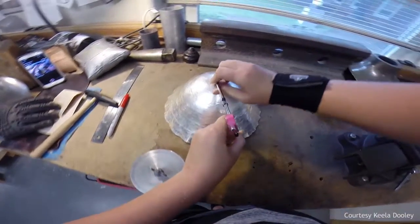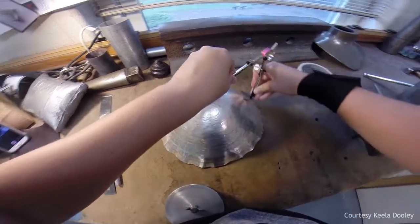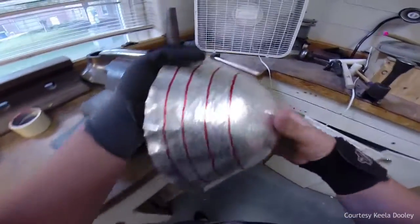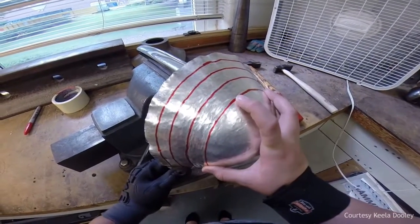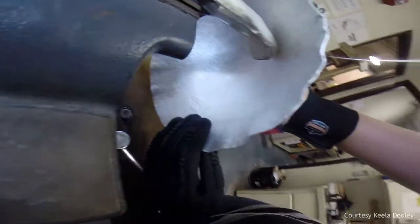I was so fortunate to receive the Summer Undergraduate Research Fellowship grant to fund my sterling silver teapot, because the price of silver is so high right now. Without the funding, I would not be able to afford a project this scale.